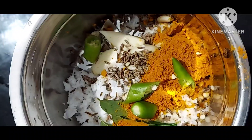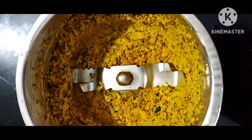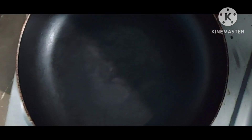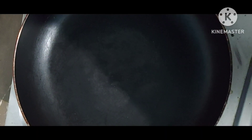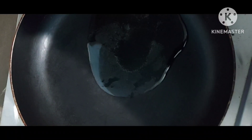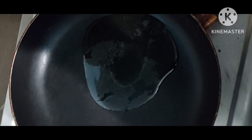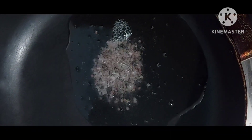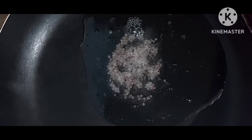Put the gravy ingredients in a jar and grind it. Now the cluster beans are ready — off the flame. Then put a pan on the stove, add 1 spoon of sunflower or cooking oil, then add 1 tablespoon of mustard seeds.